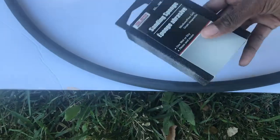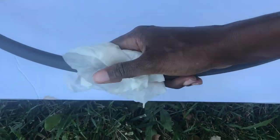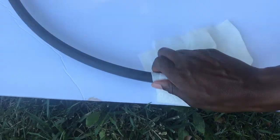For the next step, go ahead and remove that plastic adhesive from the hula hoop, then sand it, wipe off all the debris from the sanding, and then go ahead and spray paint it.